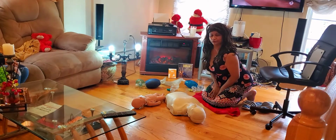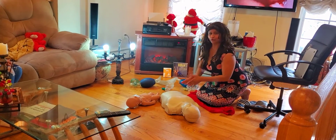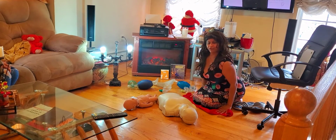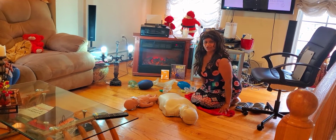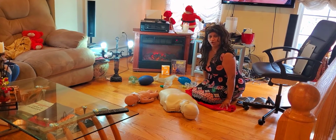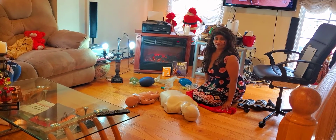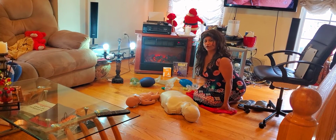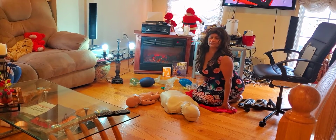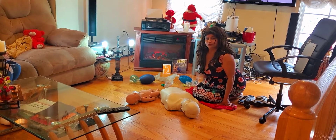Hi, good afternoon. Welcome back to our YouTube channel. This is Miss Henderson. Today we are doing a BLS CPR course for the home health aide. I am going to be demonstrating these steps starting from the beginning of the course so that my demonstration reflects the American Heart Association modules. If you like these types of educational content, please consider subscribing to our YouTube channel.